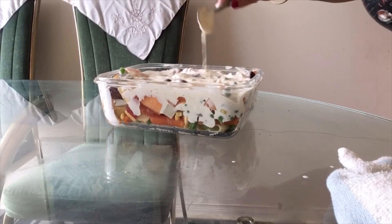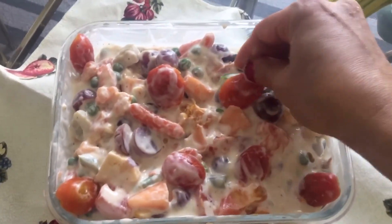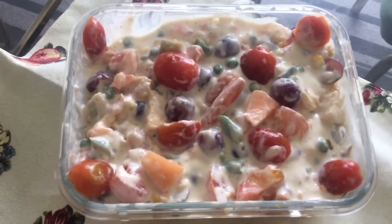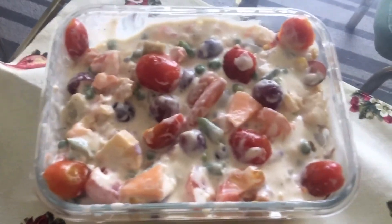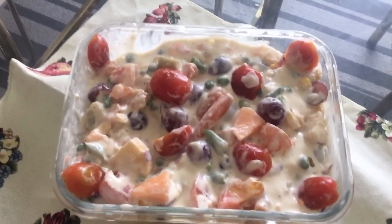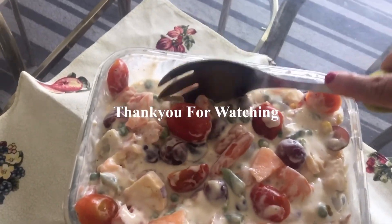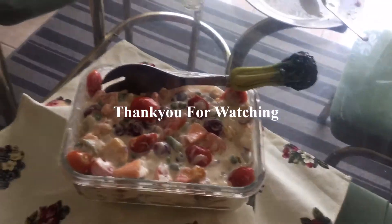Wonderful! Decorate it with cherry tomatoes, and always decorate with whatever you have used inside the dish — not cilantro, lemon, or chilli like that, since we haven't used those here. Thank you for watching. Russian salad is ready — enjoy! As a side dish, enjoy cold.